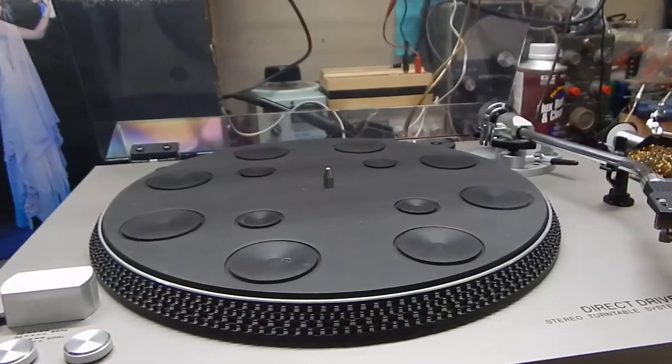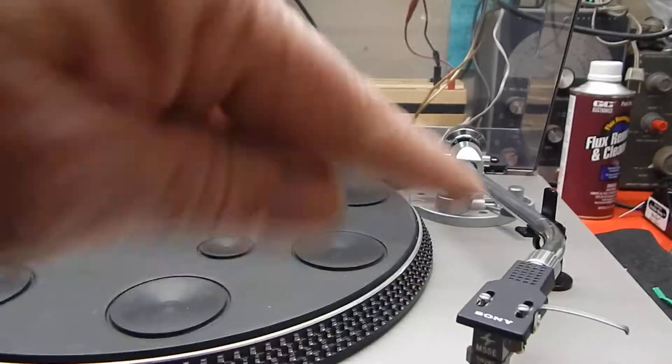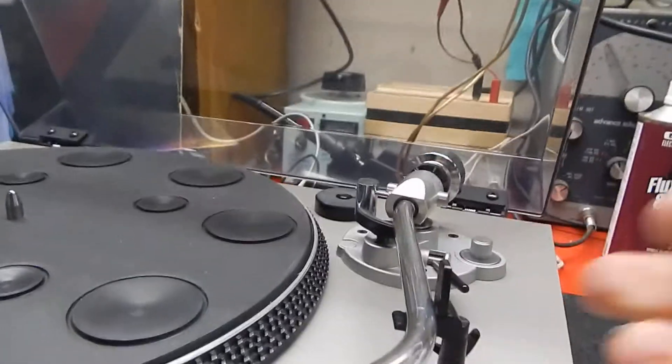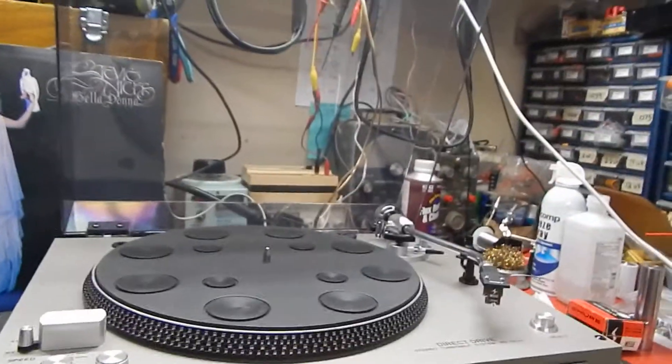Now this is a semi-automatic. It won't start by itself, but it will auto-return no matter where you want it. It has its manual cue on it, which is nice. I like that on the old turntables.